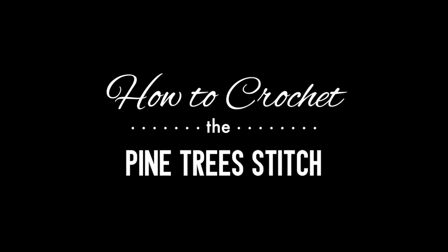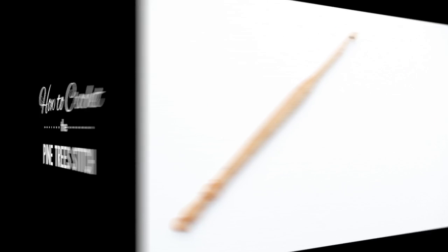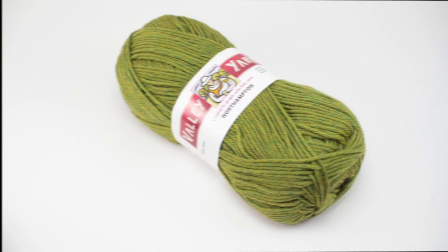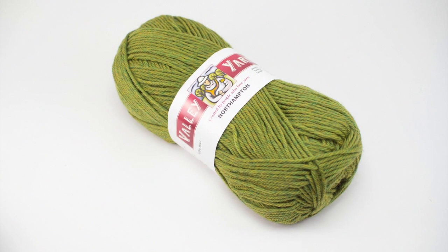How to crochet the pine tree stitch. For this tutorial you'll need a crochet hook and a ball of yarn. Special thanks to our sponsor Webs for providing today's yarn. Today we are using their Northampton yarn from their Valley Yarns line in the color light green heather.